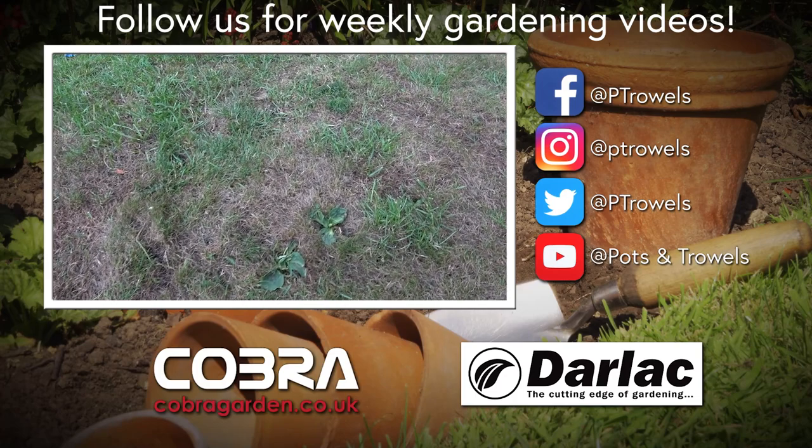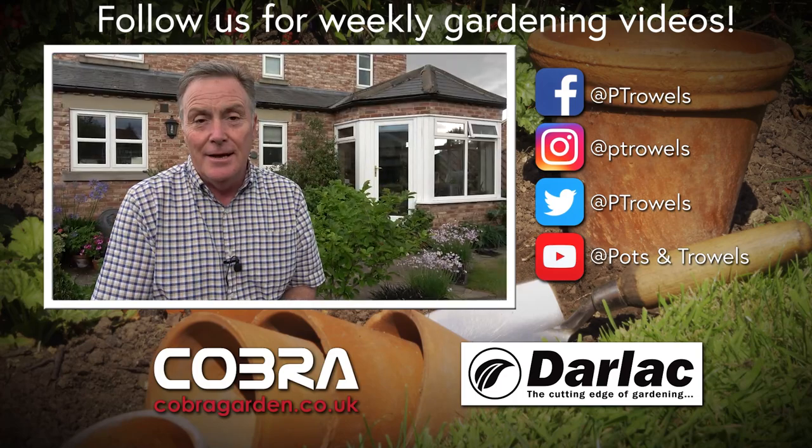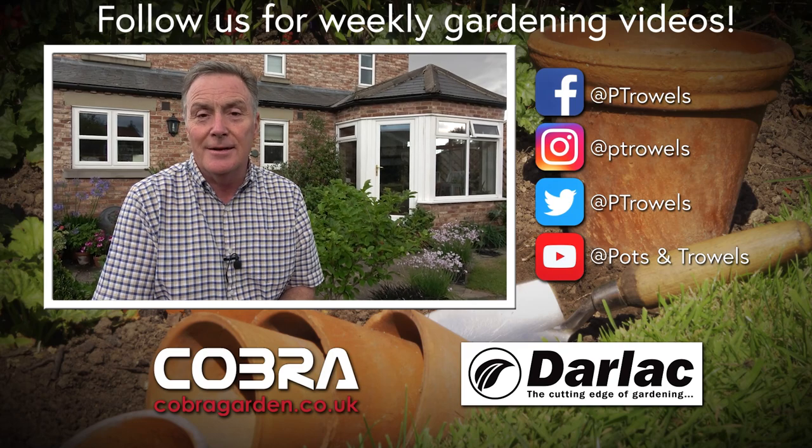I'm going to give you a few tips to help your lawn through these hot dry conditions, and that's brought to you with the support of Cobra Garden and Darlac.